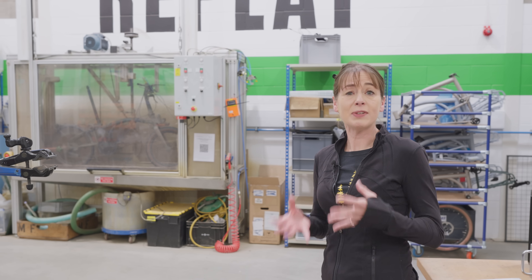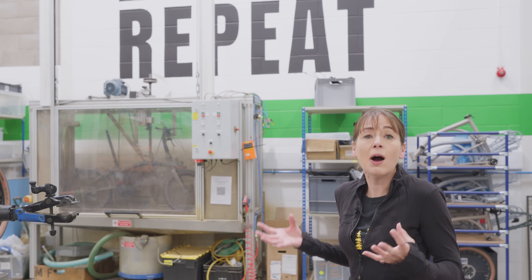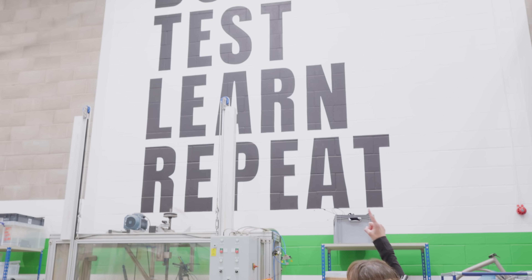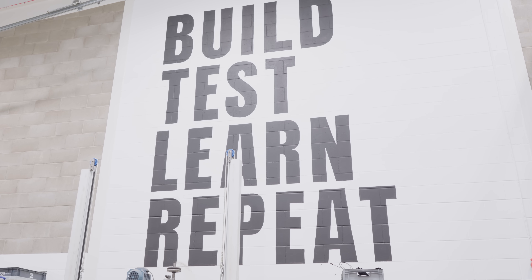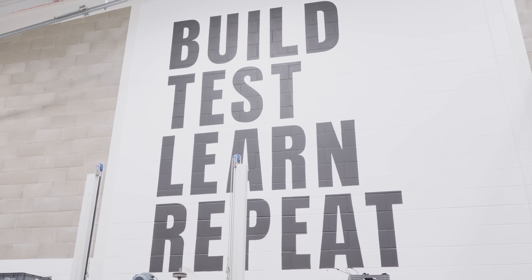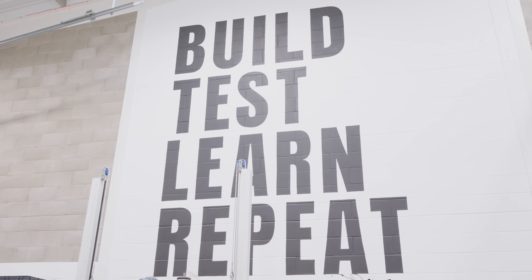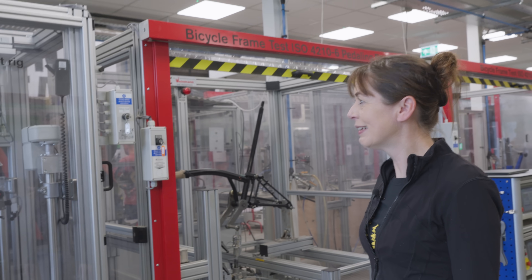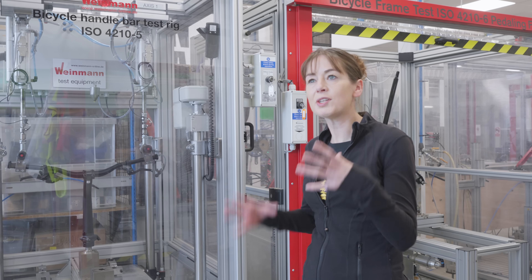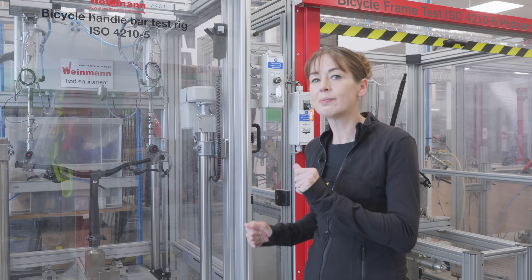When we were lucky enough to first visit Brompton, I was absolutely blown away by all of the testing and the time they've taken to make our bicycles so robust — and now I know why. As they build them, they test them, they learn, and then they repeat. That is why Bromptons are so robust and keep going for years. I have my lovely blue bicycle that's still going — he's really old and a bit battered — and for some reason I want to call him Henry.